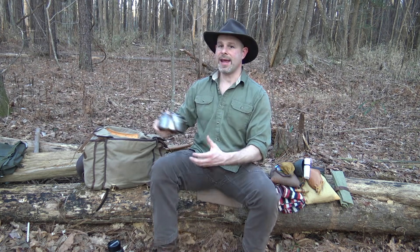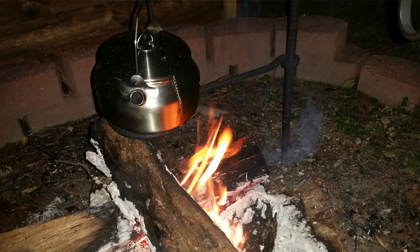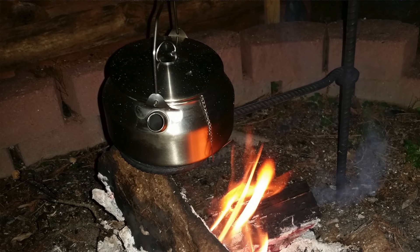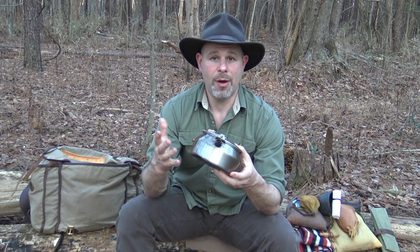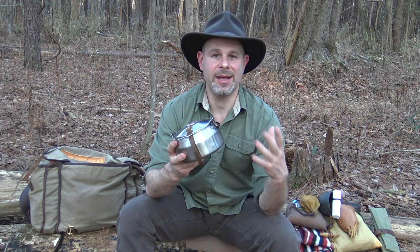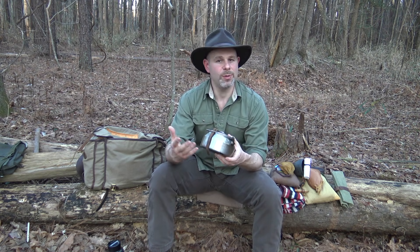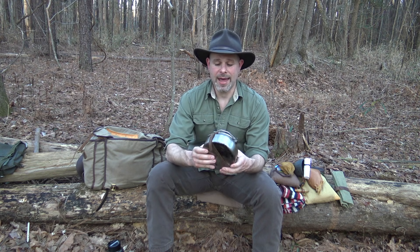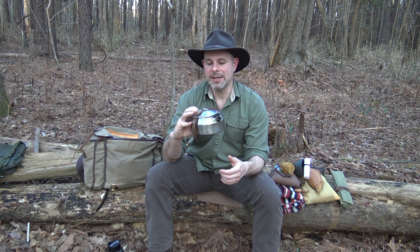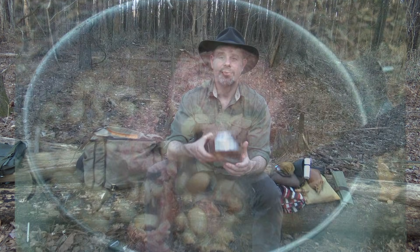Moving into cooking containers — this is the GSI stainless steel kettle. I recently made a little leather bush pot strap for it. I've had it for years and used it many times. I'll go for a period where I don't carry it, and then I'll put it back in my pack and really enjoy it. I've used it for cooking everything from dry beans and sausage to pots of coffee. It does all of it really well, so I like this container.